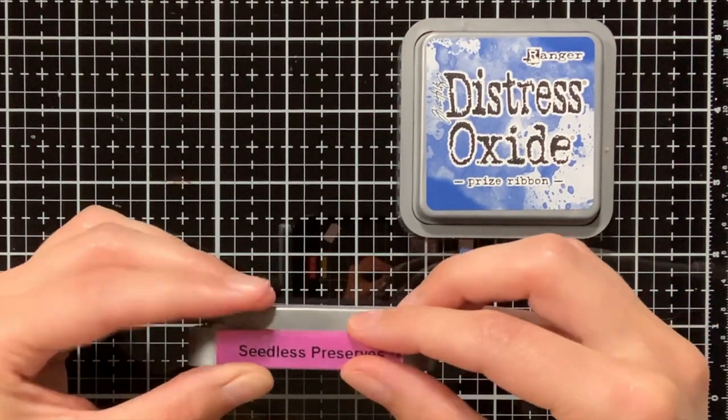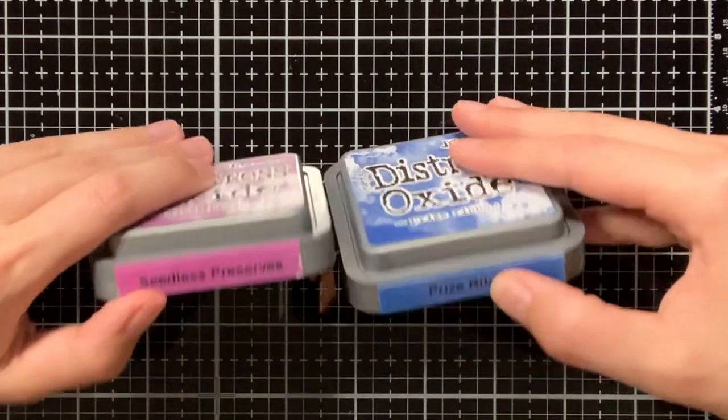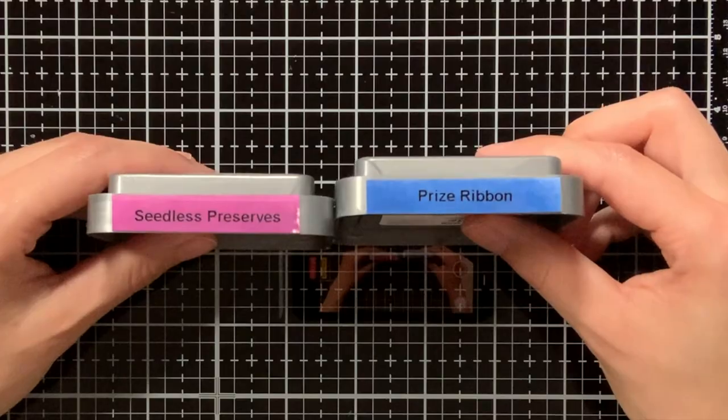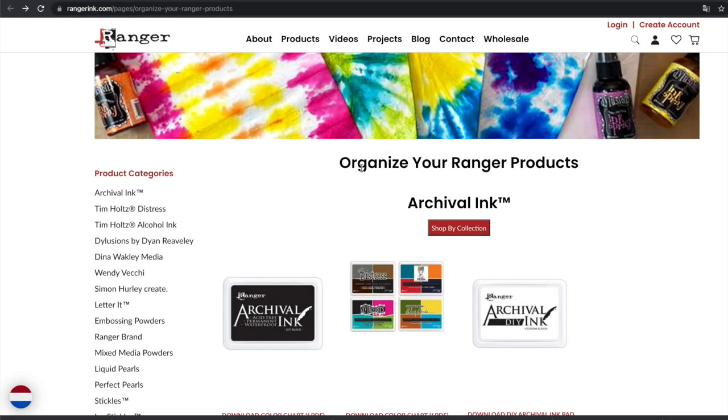I think it is really useful to have these labels on my Distress Oxide inks, as they function as a swatch at the same time. As promised at the start of this video, I will also tell you about another way of creating labels.